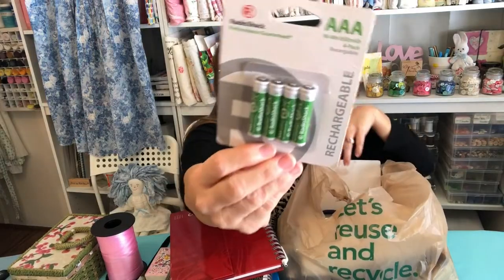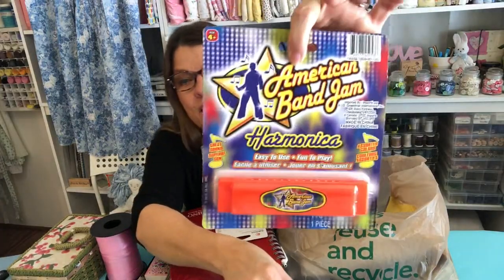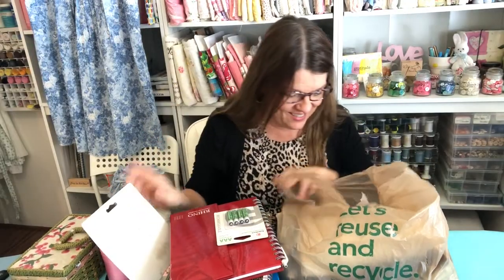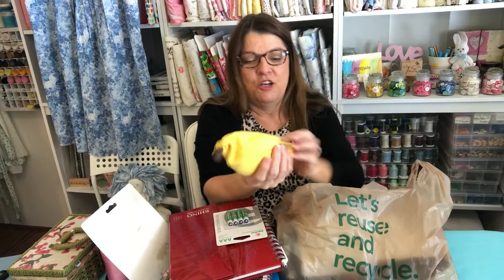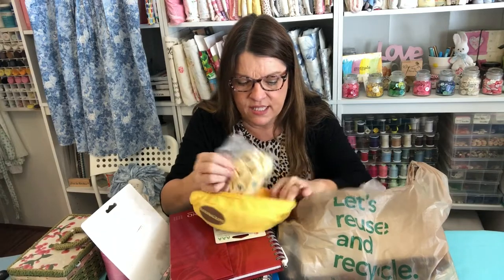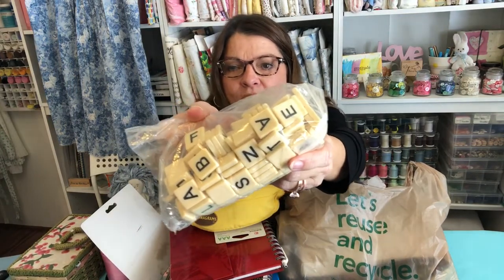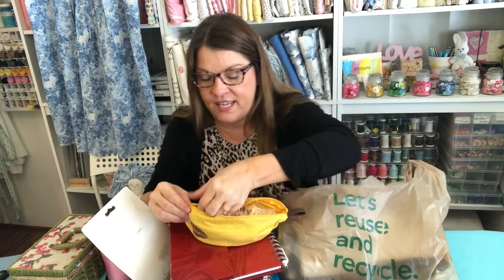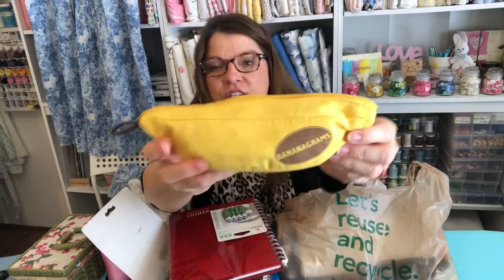I got some triple-A rechargeable batteries, and a brand new harmonica in the package for my grandson — I'm sure his mom and dad will love that. And I got this game called Bananagrams that has all these letters. I might use the letters for a craft, but I'll read how to play it too. If anyone has played this game, let me know if it's fun. It's in like new condition.